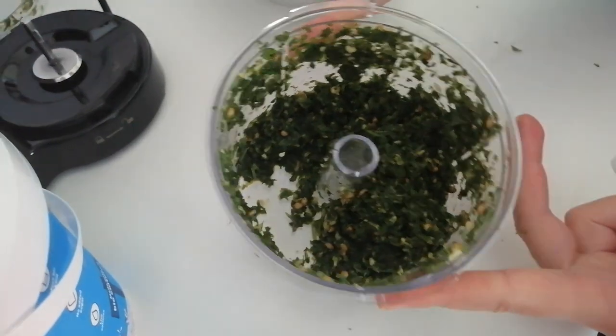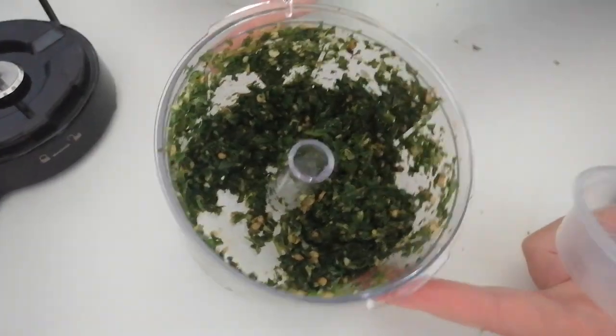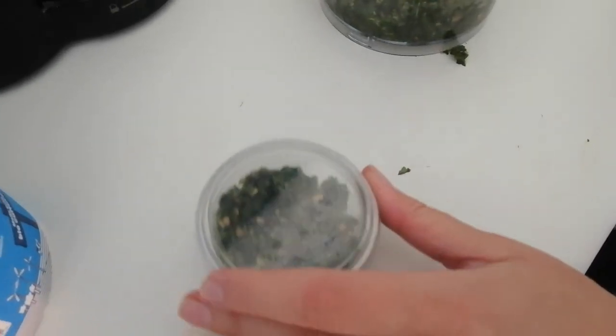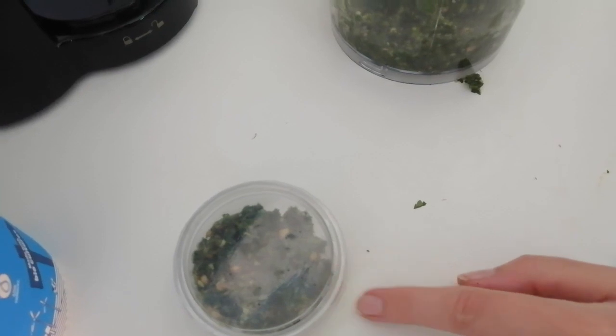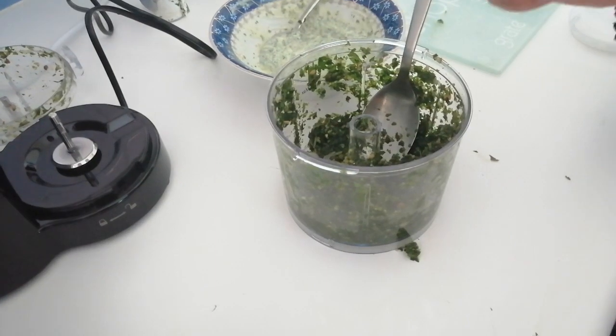As you can see there's still lots left over. You can either freeze it or share it with your friends. If you're freezing, just put it in a small container and put it in the freezer. When you want to use it, just take it out and mix it with yogurt in the way I've shown you.